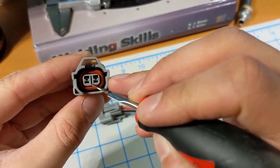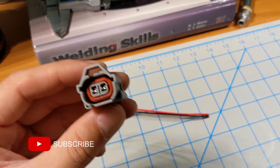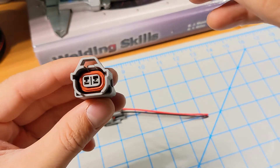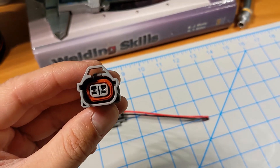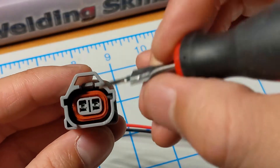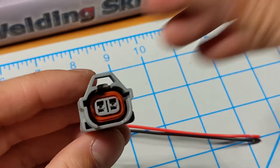I looked around the internet but didn't see any information on replacing the actual connectors, short of re-splicing everything. I found some Denso-style connectors on eBay and picked up four of them for about 10 bucks. I figured worst case I would splice these new pigtails in, best case I would be able to de-pin and re-pin these connector housings without any splicing. Turns out the process was actually pretty straightforward.